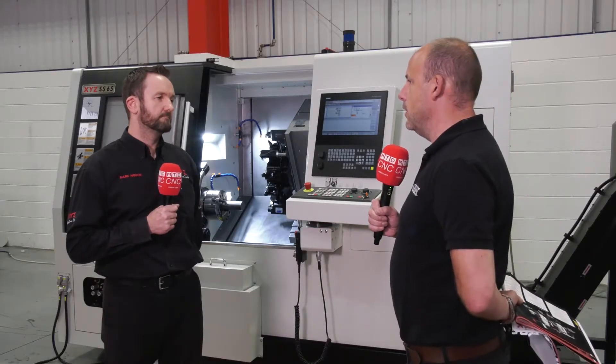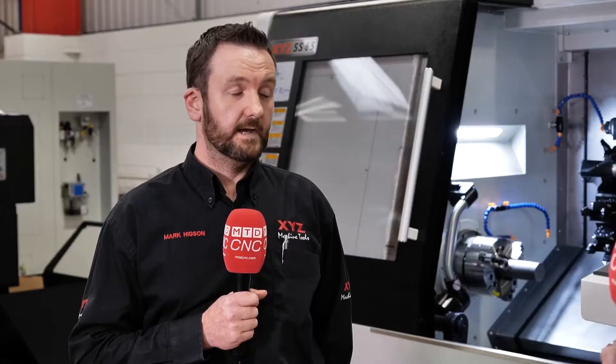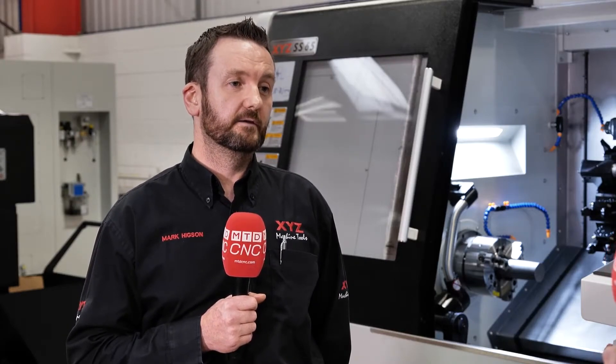But would you also look at it like — when you're making a part — and think, actually I can make this a little bit differently now because I can do it in one hit? Yeah, certainly. You can program it however you like now, so you can do smaller amounts on the front end, transfer it over, and do whatever's needed on the back end of the part.